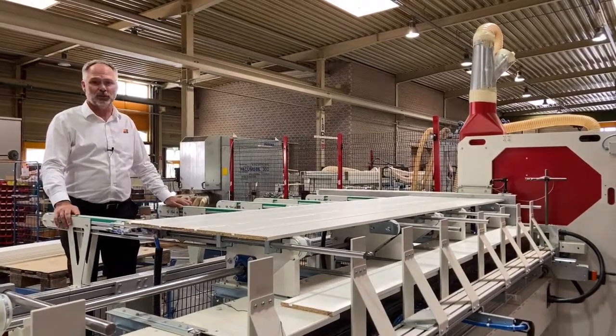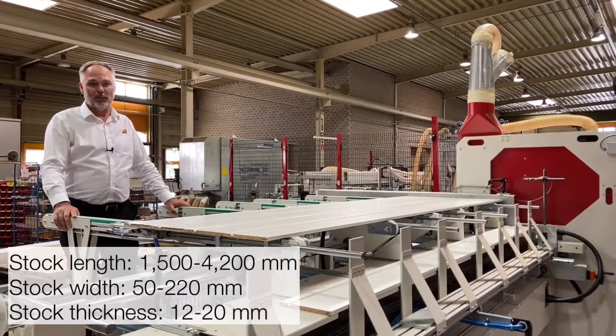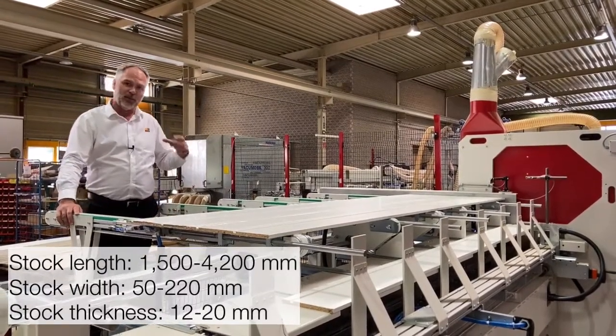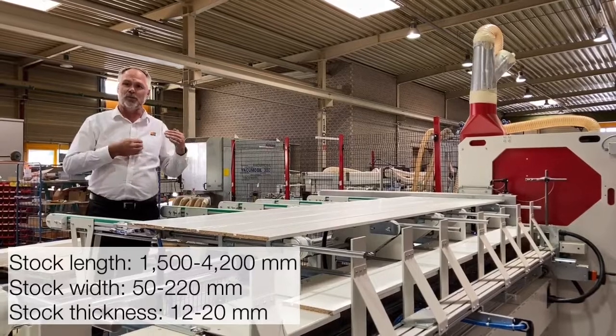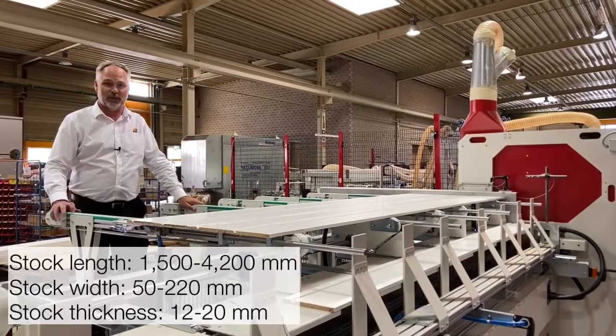Maximum length of the parts is 4.2 meters, down to lengths of 1.5 meters, with a minimum width of 50 millimeters and a maximum width of 220 millimeters. Workpiece thicknesses can go from 12 millimeters to 20 millimeters.